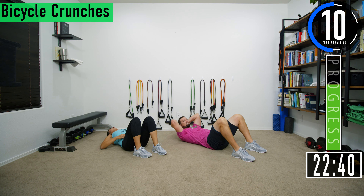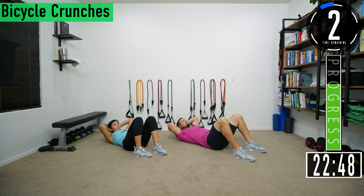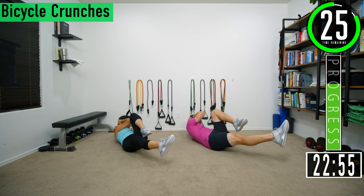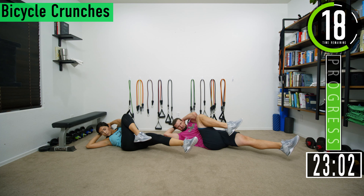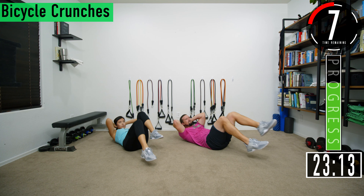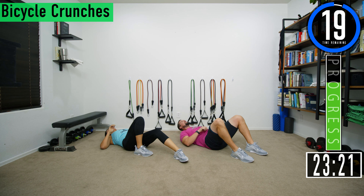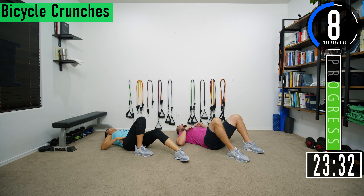Going into set two. Make sure you're not straining your neck by pulling with your hands — if that's the case, just bring your hands to the side of your head. Good controlled movements. Squeeze, squeeze, squeeze. Embrace the burn — building abs today. Feeling it? Slow and controlled. My abs caught fire. About five seconds left on this break.